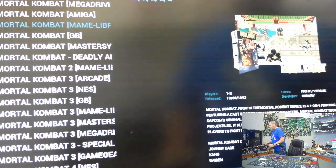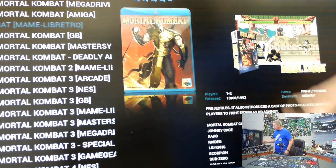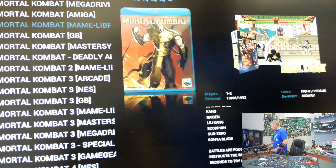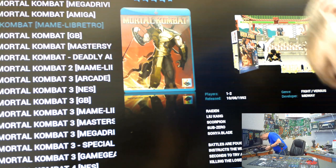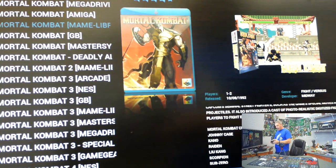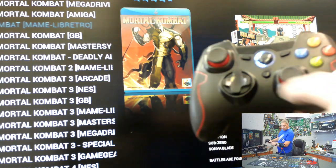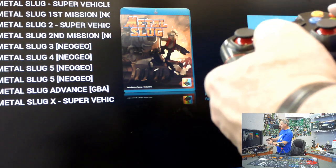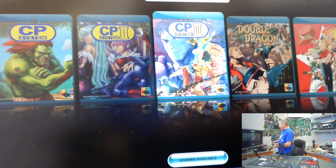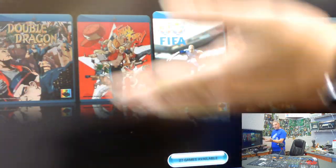Now in order to connect up another controller, you would simply plug in a wired controller or, in this case, you guys know my little wireless ones I use typically. We should be able to do this on the fly — sometimes with an under-voltage, when you connect a new controller it'll boot you out to Raspbian, which we don't want, but let's see. All right, so it looks like it did detect it — the controller is actually functioning with the system. And now we have two controllers hooked up just like that. Pretty simple, right?